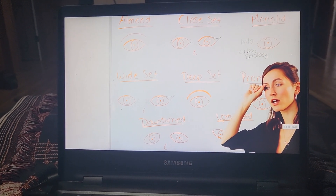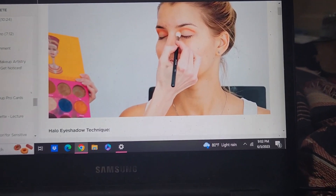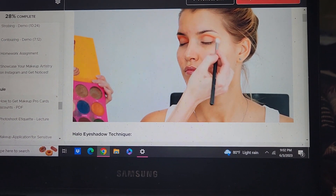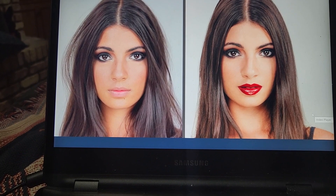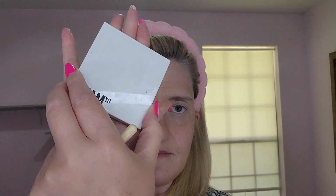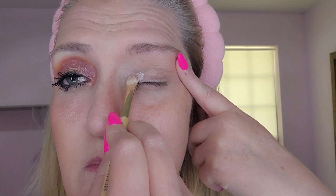I really liked the eye assignment because it taught me a lot about eye shapes. I discovered my mother has monolid eyes — she has no crease — and they talked about how halo eye looks are best for that eye shape. I'm going to demo that, and also show how to apply lipstick. Let's go ahead and start the demo.